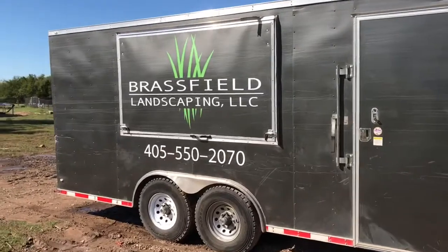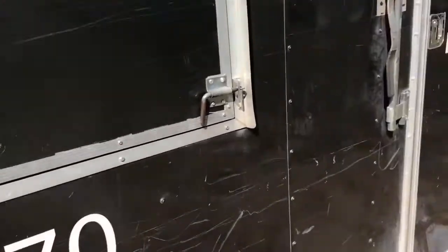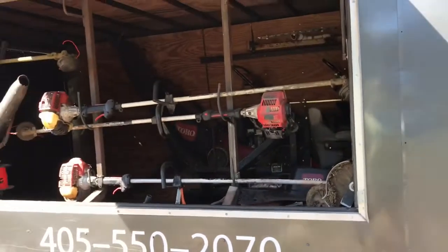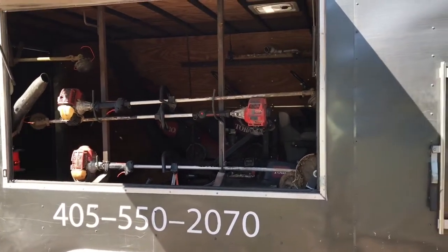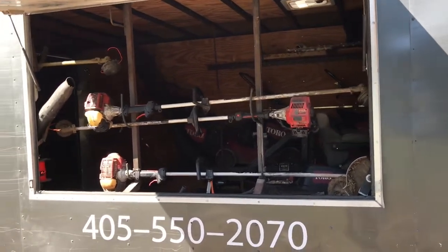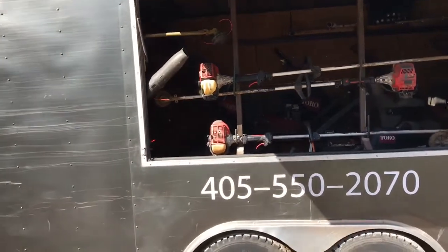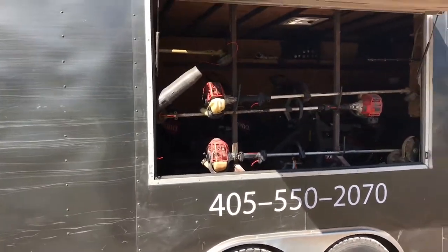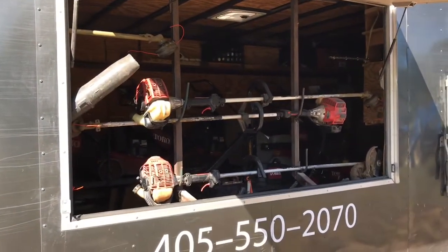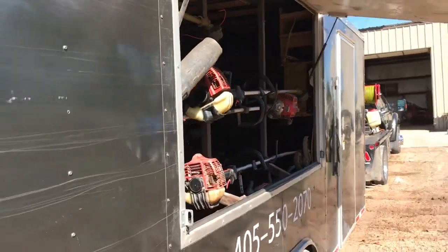One of the biggest innovations we've added — I'll open it up here. When you open it up, the edgers and weed eaters are all accessed from outside of the trailer. This truck usually runs five guys, so if you've got two or three guys jumping on the Z's, having five guys getting in the back of the trailer makes it very difficult for everyone to not bump into each other.